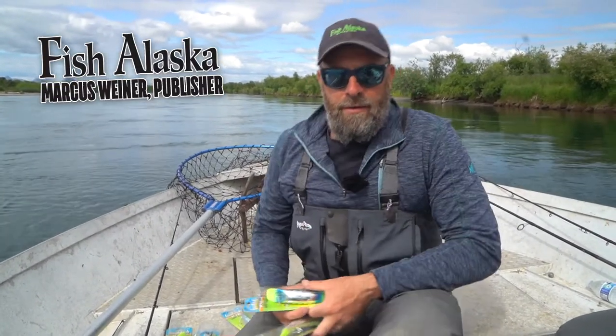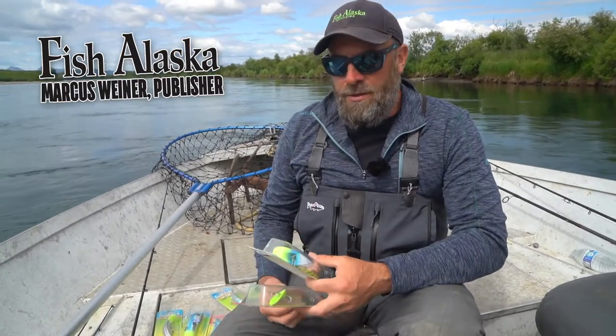Hi there, it's Marcus Wiener, publisher at Fish Alaska Magazine, and I'm on location on the Togiak River to fish for king salmon, otherwise known as Chinook.